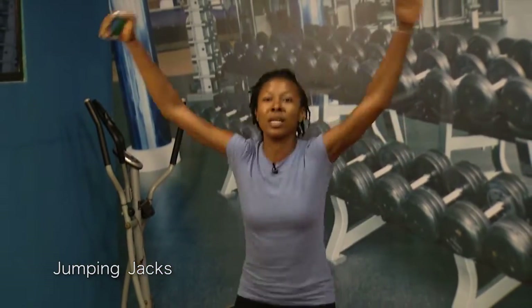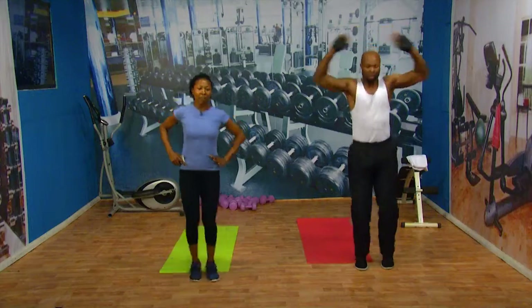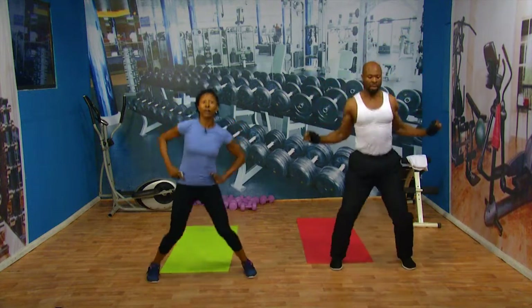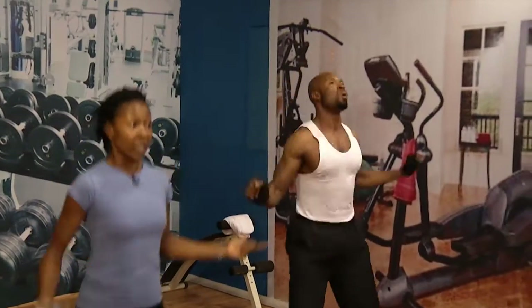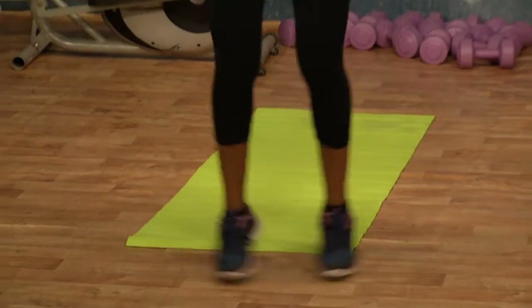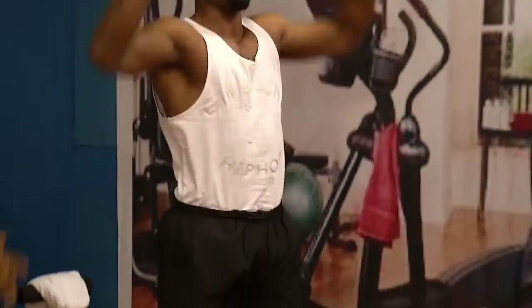Make some space — you don't want to hit someone. Have fun. Breathe. Should you not be able to, for whatever reason, have a little half jacks. Have fun with your exercise. You cannot say you're too tired to do something that's going to make you live well. Come on, let's go. Give me a little more. Well done.